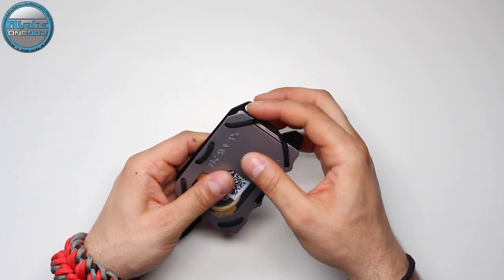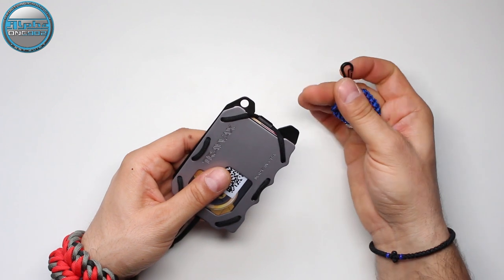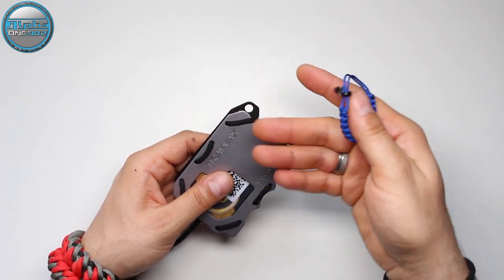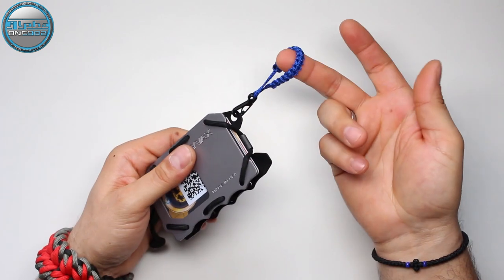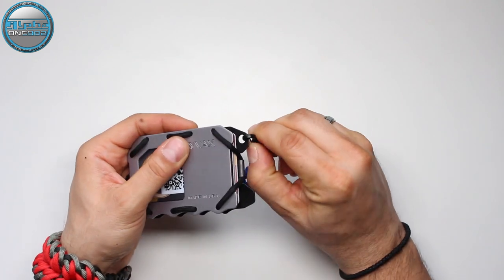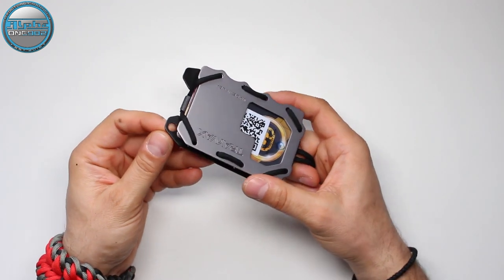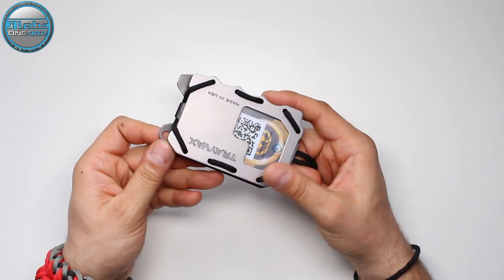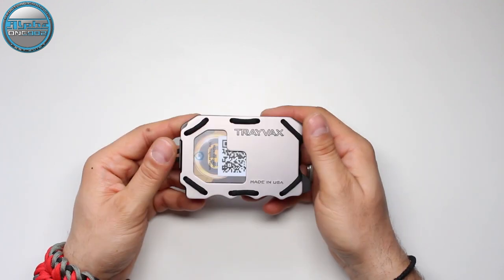This hole here is made to add an excess variety of stuff to your wallet. You can insert a carabiner or a keychain, as you can see, or anything else you need to carry. You can even add an actual chain to secure your wallet to your belt or something similar.